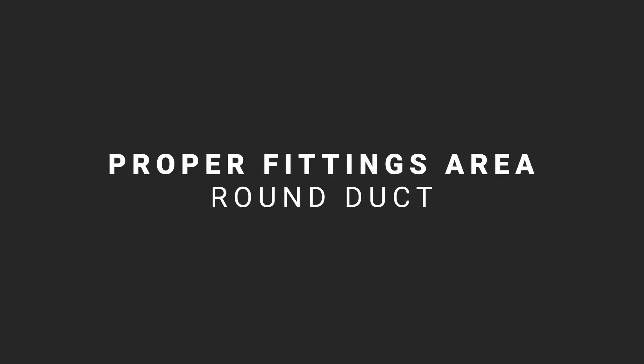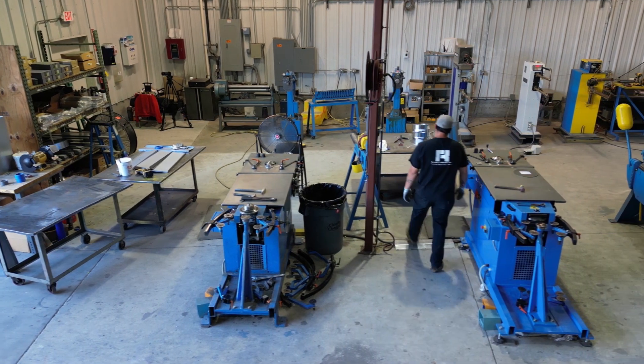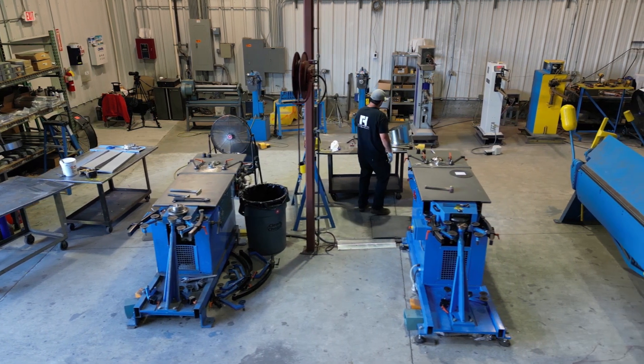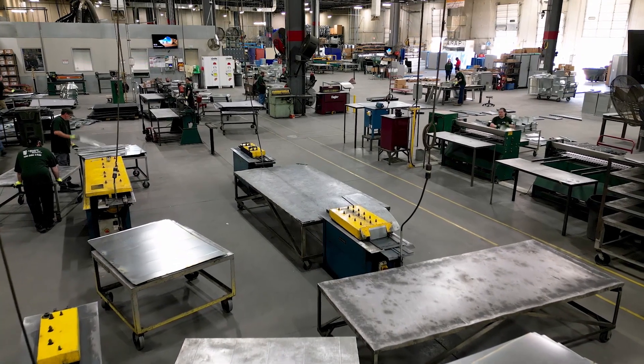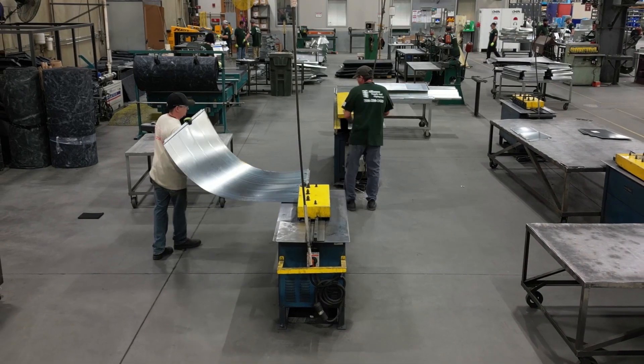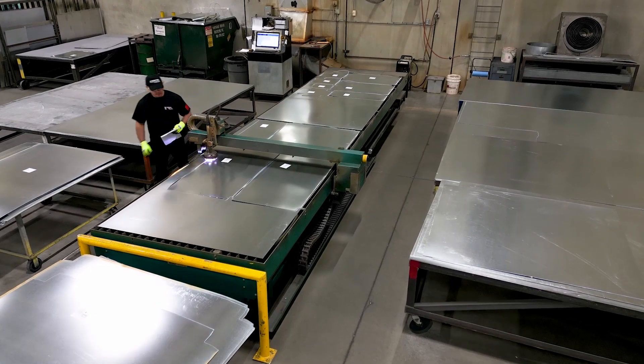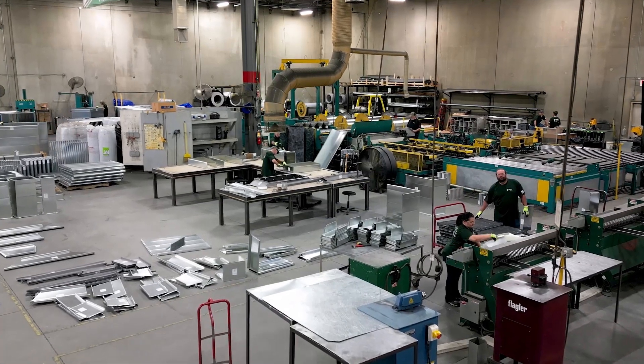For an HVAC duct and fittings fabricator, gaining efficiency in the fittings fabrication area of your shop is critical to improving profitability. In this series of videos, we'll examine some strategies — from automation to shop floor layout to specific machines — that can help you maximize the productivity and profitability of your fittings fabrication operation.